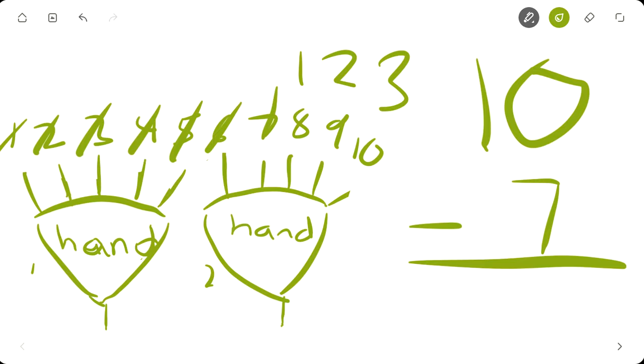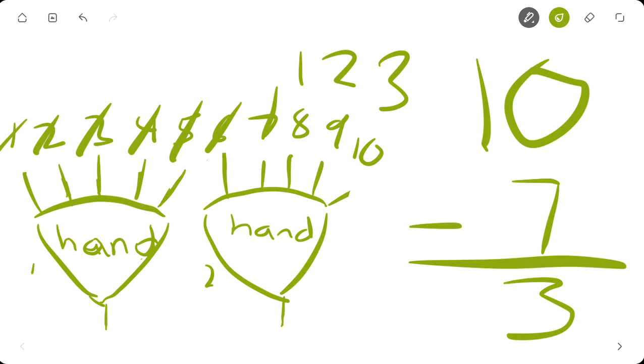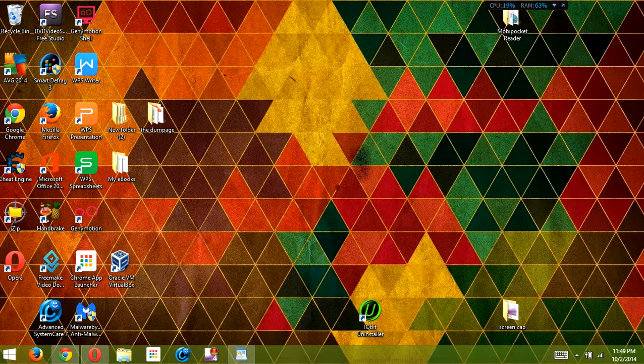How many fingers do you have left? One, two, three. Thank God, at least you got some fingers left! You got three fingers left. That's it for today, guys. I am happy I taught you something today, and I'm happy you learned something today. I am the Ideal Wise Guy — have a great day!